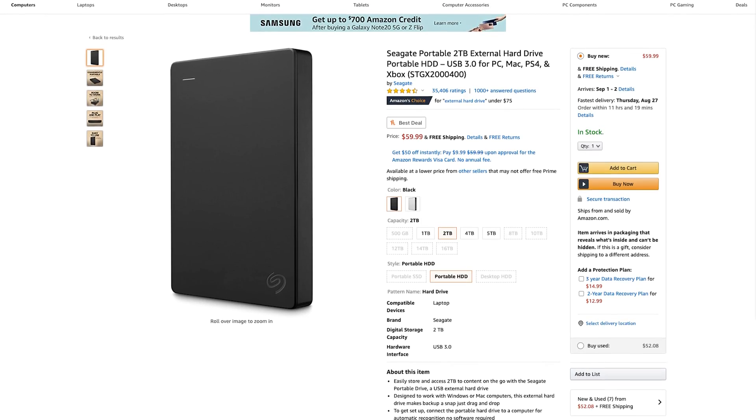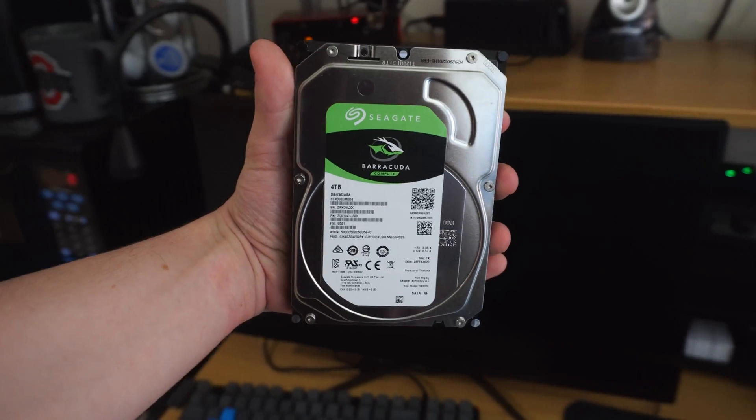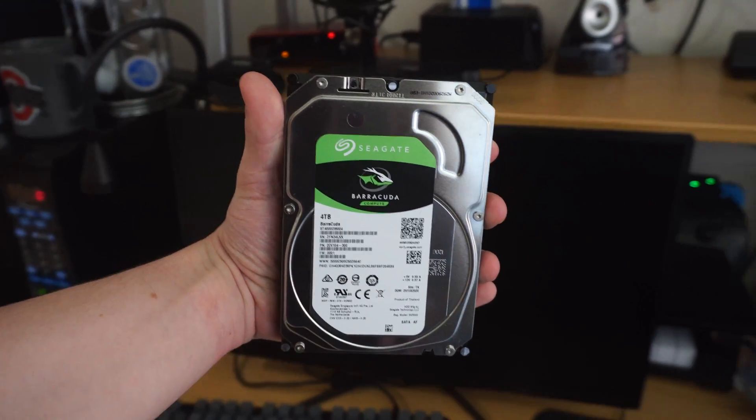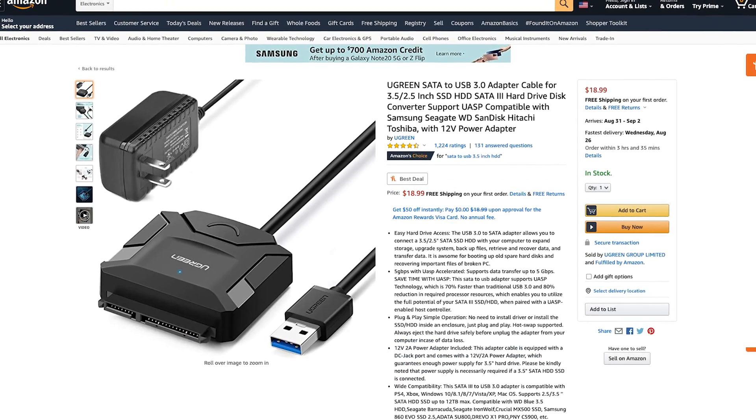We'll need some sort of external drive to plug in. If you have an external hard drive or SSD already, then that's perfect. Or if you're repurposing a drive from an old PC like I am, you'll also need a SATA to USB adapter. You'll have to be conscious of what sort of drive you want to use because depending on the type, you'll have to invest in a powered USB hub or a powered SATA to USB adapter, since the Raspberry Pi does not draw a ton of power and plugging in power-hungry accessories can really make it suffer.